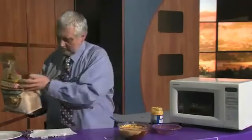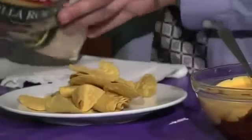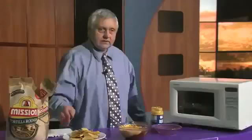And you open this up and have some on a plate. And there you have it — a dip that will satisfy a small group.